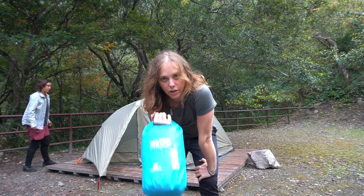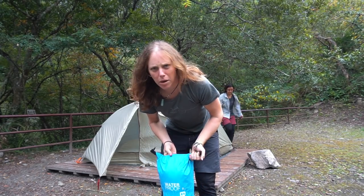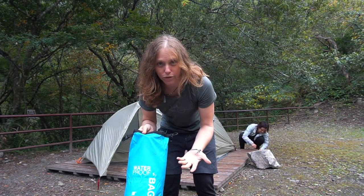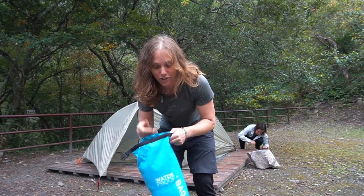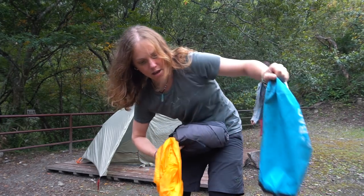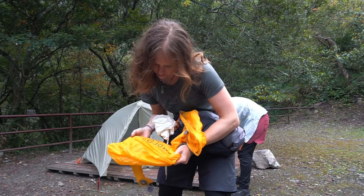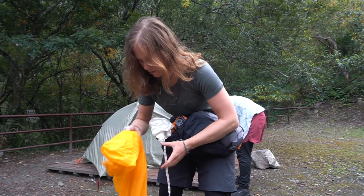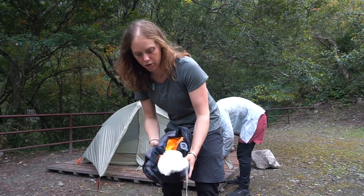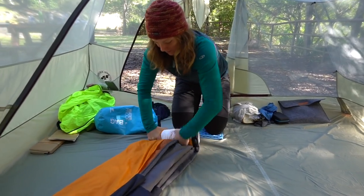I'll show you the next part of our sleep system, which I keep in this really cheap dry bag I got in Vietnam or maybe on AliExpress — either way, it works great. It says waterproof; I wouldn't dunk it in water, but so far so good in heavy rains. In here I have the X-Ped Duo and the schnozzle pumping bag. This is basically a two-person sleep system, which we've found really nice. So out it goes like this.